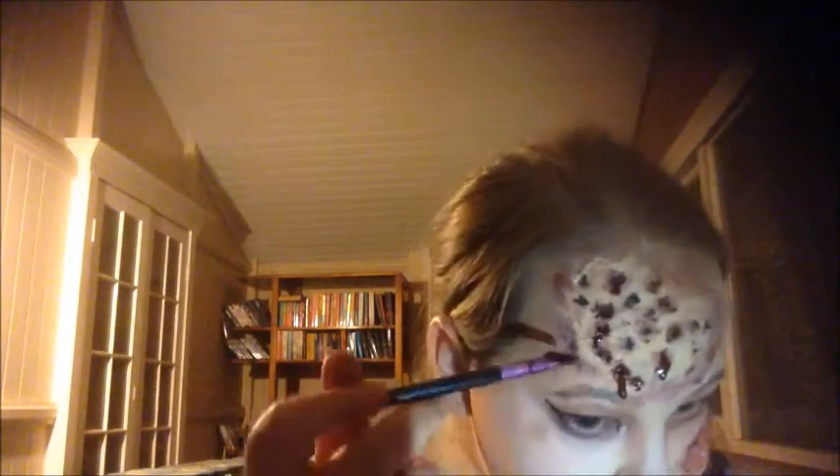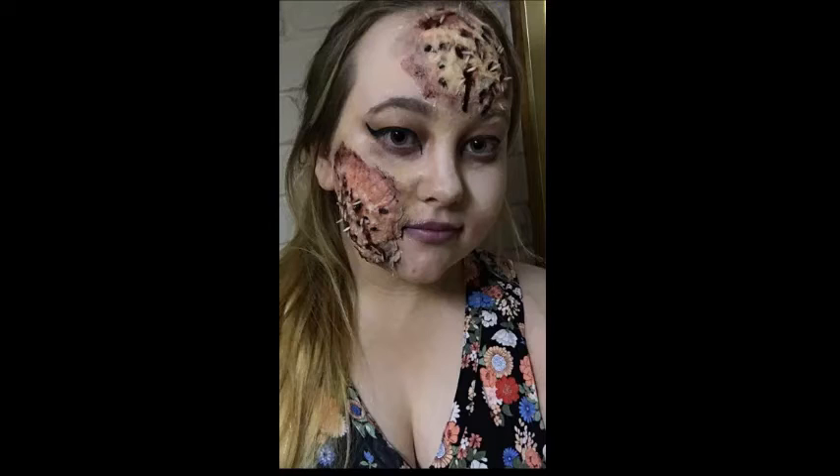Off camera I thought this didn't look gross enough, so I added some maggots using pieces of rice from my kitchen and it looked fantastic. Here is the final look with the maggots. I really like this look — like and subscribe for more SFX videos.